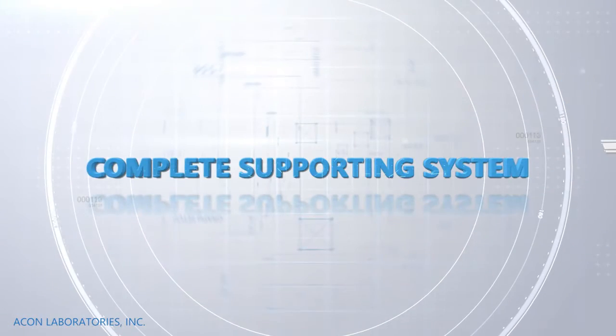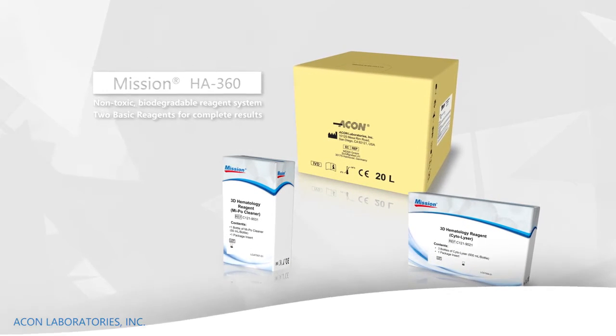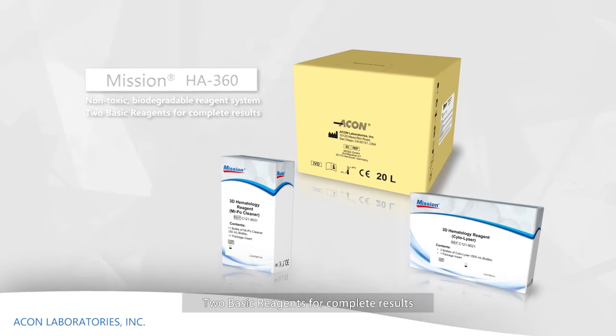Complete support system. Non-toxic biodegradable reagent system. Two basic reagents provide complete results.